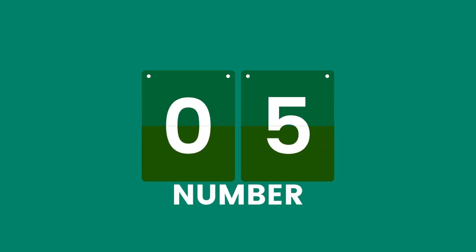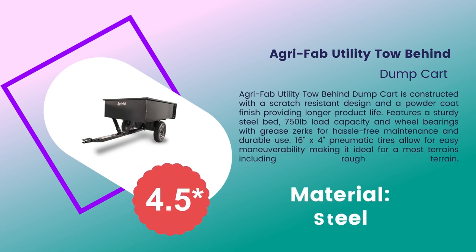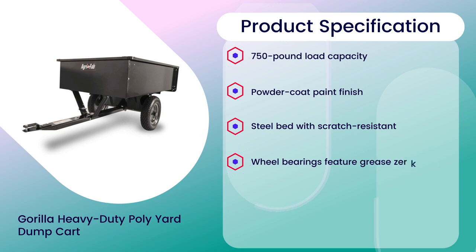Number 5: Agri-Fab Utility Tow Behind Dump Cart, 4.5 rating out of 5. Material: Steel. Product specifications: 750 lb Load Capacity, Powder Coat Paint Finish, Steel Bed with Scratch Resistant surface, Wheel Bearings Feature Grease Zerks, Tires Allow for Easy Maneuverability.